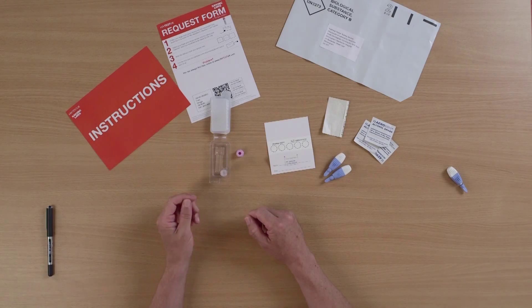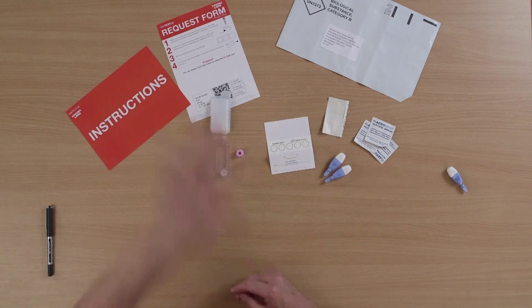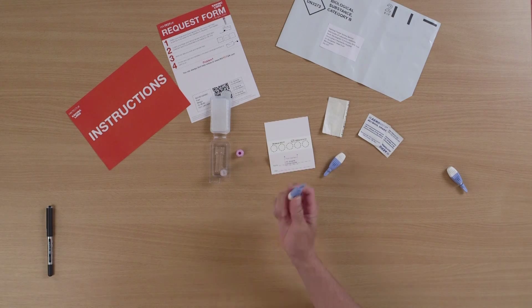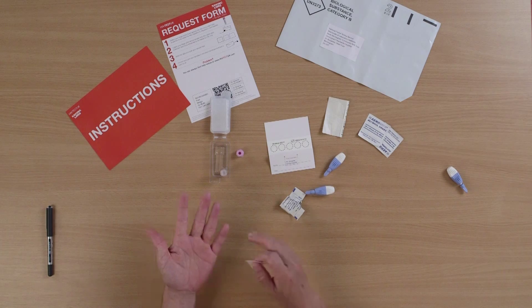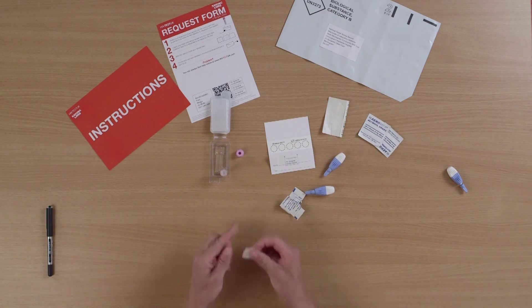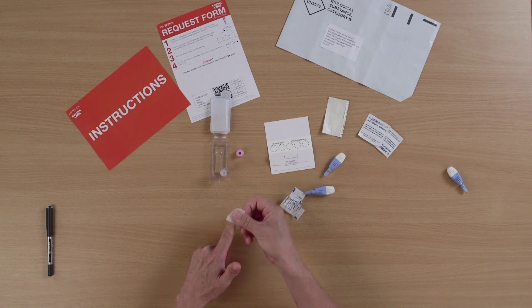I find that if you shake your hand vigorously, that draws the blood into your hand. I'm going to use my right hand for the lancet and my left hand to take the blood sample, using either my fourth or third finger. Clean the area with the sterile wipe.